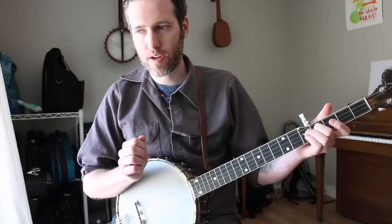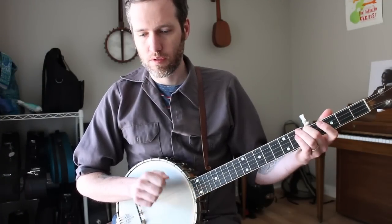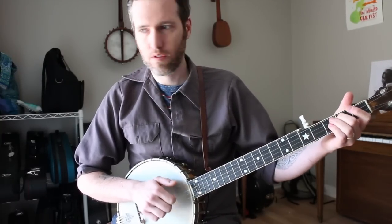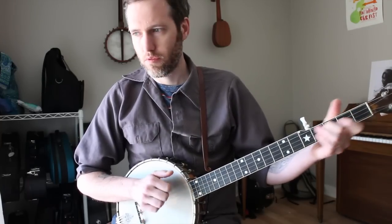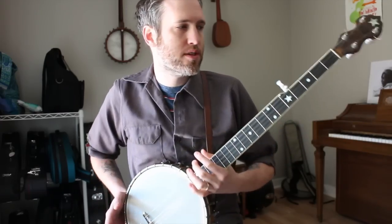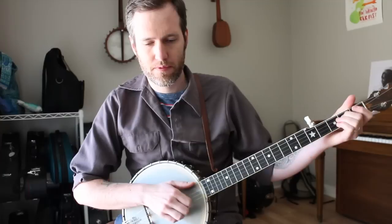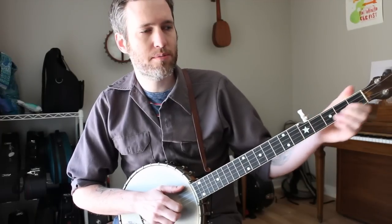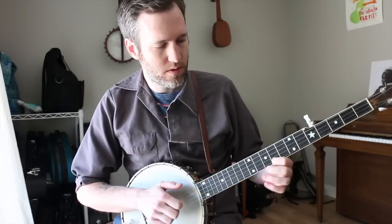Try that on the third string. Another common one is on the fourth string from third to fifth fret. This is really important for Clawhammer banjo because the fiddle doesn't have frets, and they slide their pitches a lot. Obviously old-style banjos didn't have frets either, so that slidey sound is pretty important. You want it to be rhythmic as well. Another thing that's challenging for most beginning players is keeping the sustain of the note after you slide — sometimes if you're not fretting accurately, it kind of goes away. So work on that.